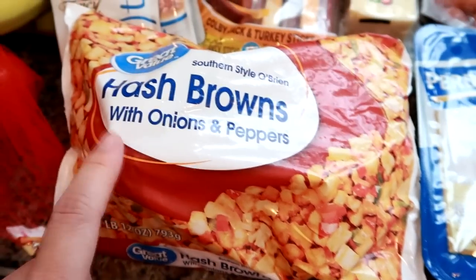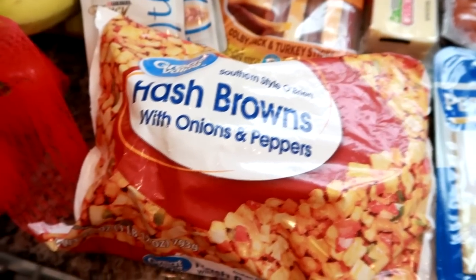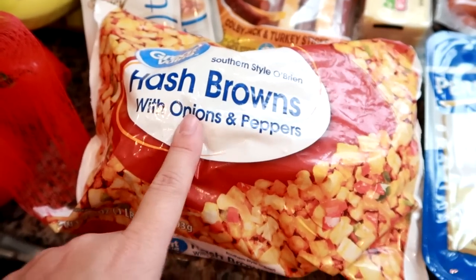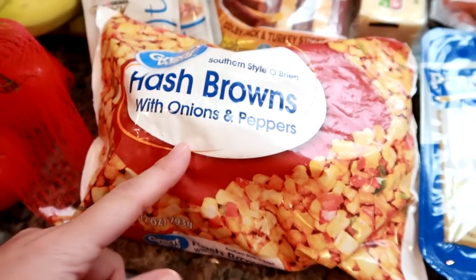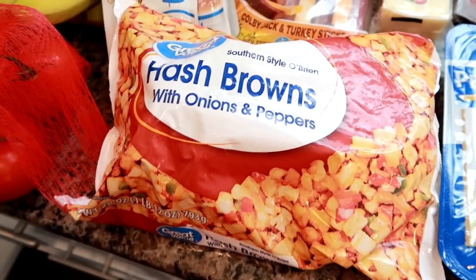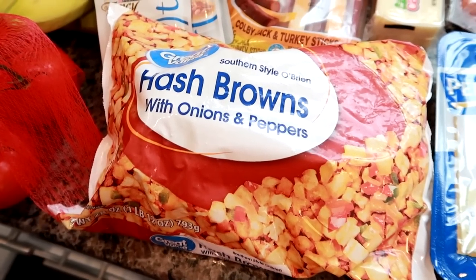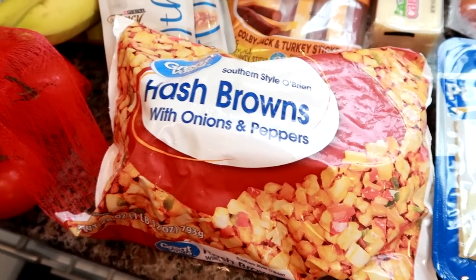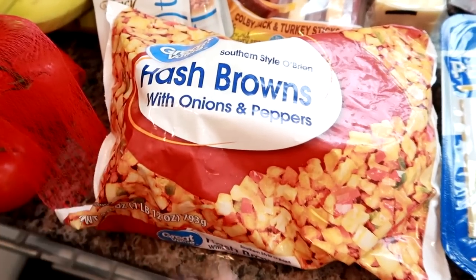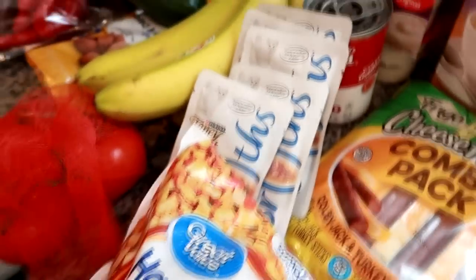I got the Great Value southern style O'Brien hash browns with onions and peppers. They're good just fried up in a pan, and I also like to make breakfast skillets with these — you guys have seen that in my dinner videos. I'll fry these up, add some scrambled egg, and sometimes add bacon, sausage, ham, or cheese. They're really good as a base to create other things.